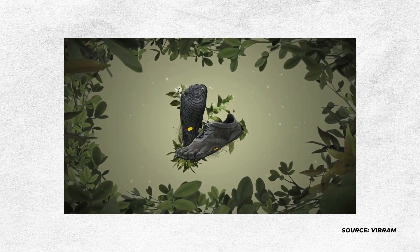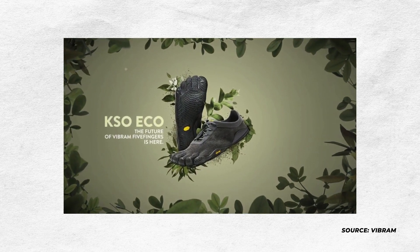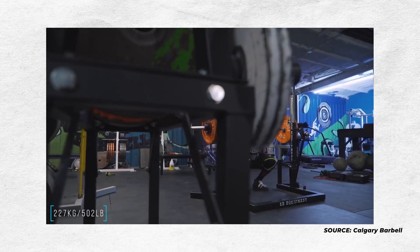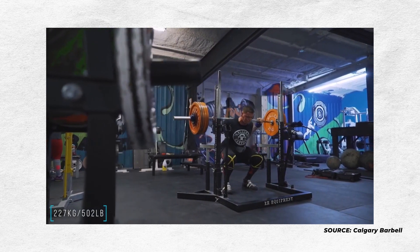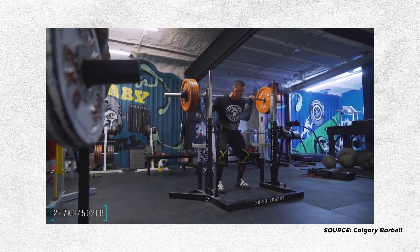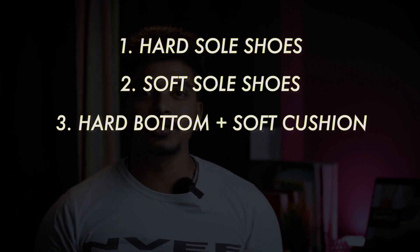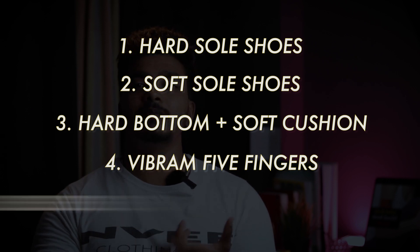Athletes who are running and cross training may look for barefoot or everyday training soles. For elevated shoes used for squats, powerlifters prefer an elevated heel with a hard sole — like weightlifting shoes. Nike Air is an example with air bubbles. So the different types are: hard, soft, hard plus soft cushion, vibrant like second skin, and elevated shoes.